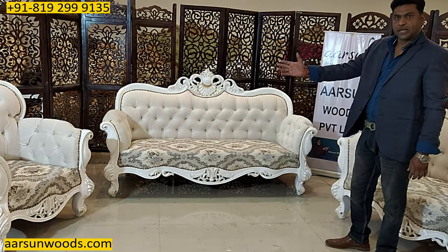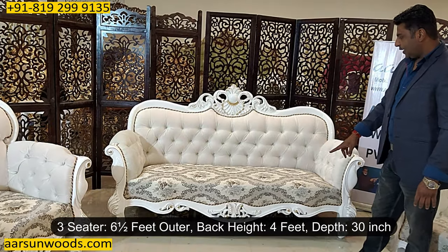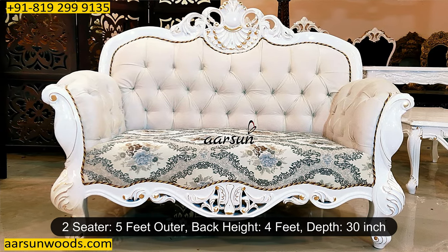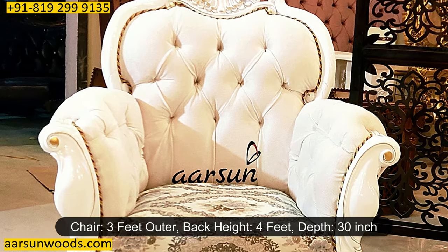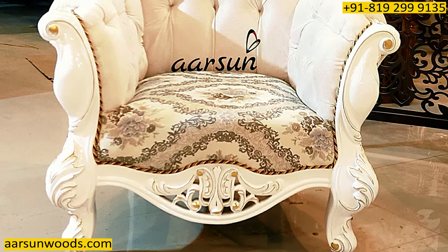The size of the three-seater, out and out, is six and a half feet. The back height is four feet and front to back is 30 inches. Similarly, the two-seater is five feet outer, 30 inches front to back and four feet high. The chair is three feet outer and four feet high, 30 inches front to back.